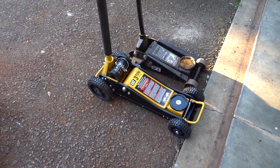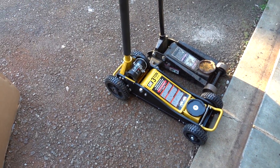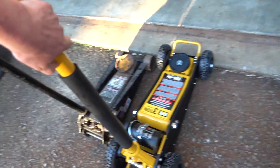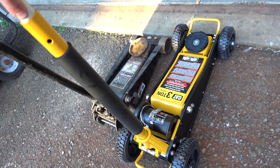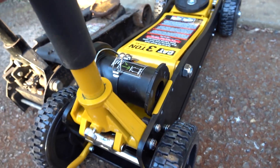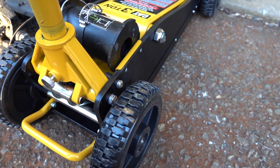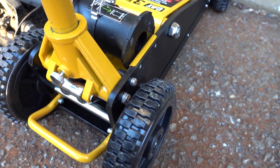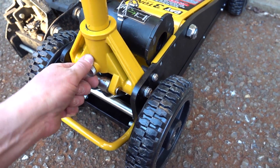Here is our CAT three-ton off-road jack. No assembly required — the only assembly really is the handle, but the handle is a quick-release setup. You just push this button and you can take that off. There's a knob here so we can unscrew that and pull our handle out. That way we can store it more easily, like in the trailer.